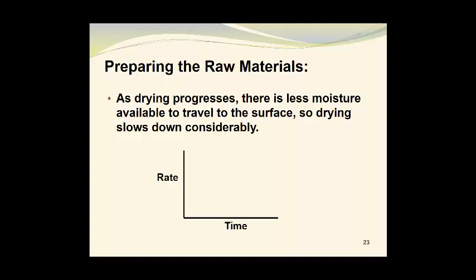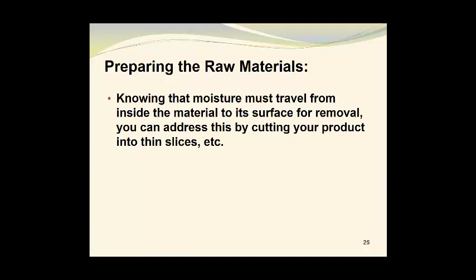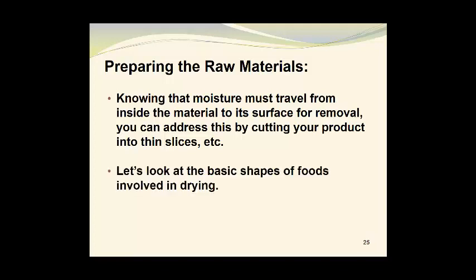If you look at a plot of the rate of water removal versus time, you will see a general decrease in the rate as the drying process progresses. You should look at drying as the transfer of moisture from the middle of the material outwards to the surface where it is evaporated. Knowing that moisture must travel from the inside of the material to its surface for removal, you can address this by cutting your product into thin slices and taking other suitable action.